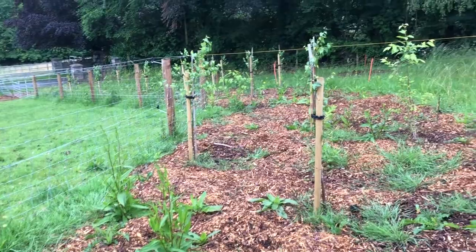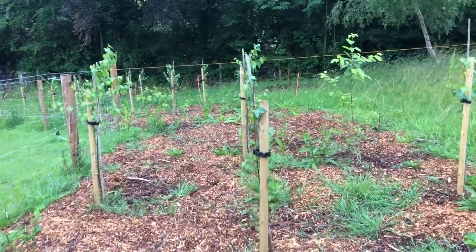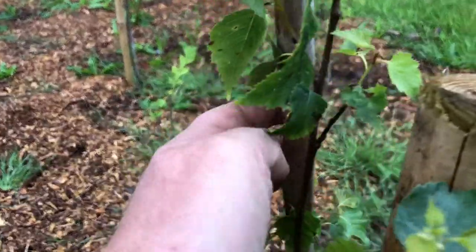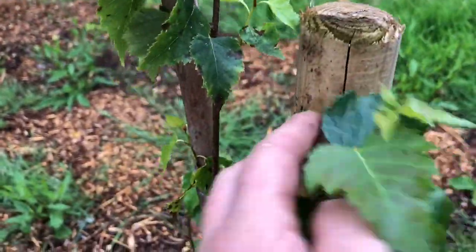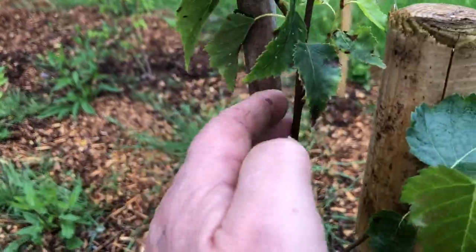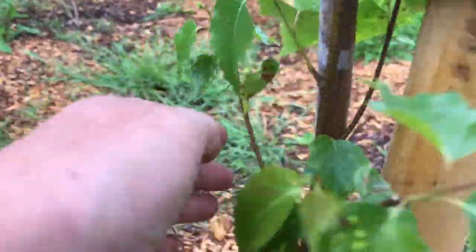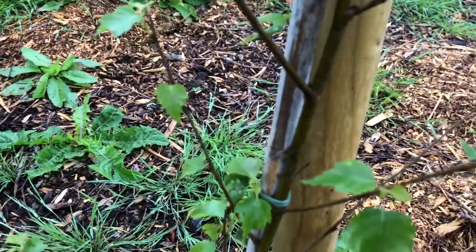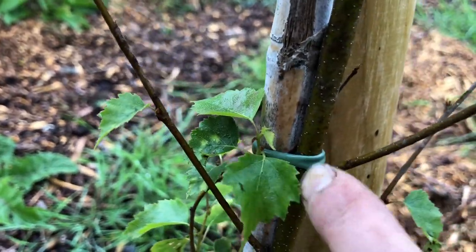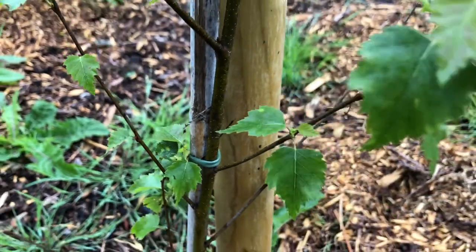You can see they all have the bamboo and the stake to hold them in place. I'm just going to clip out the bamboo because these ties — I don't know if you can see — are beginning to bite into the tree, and I don't want that.